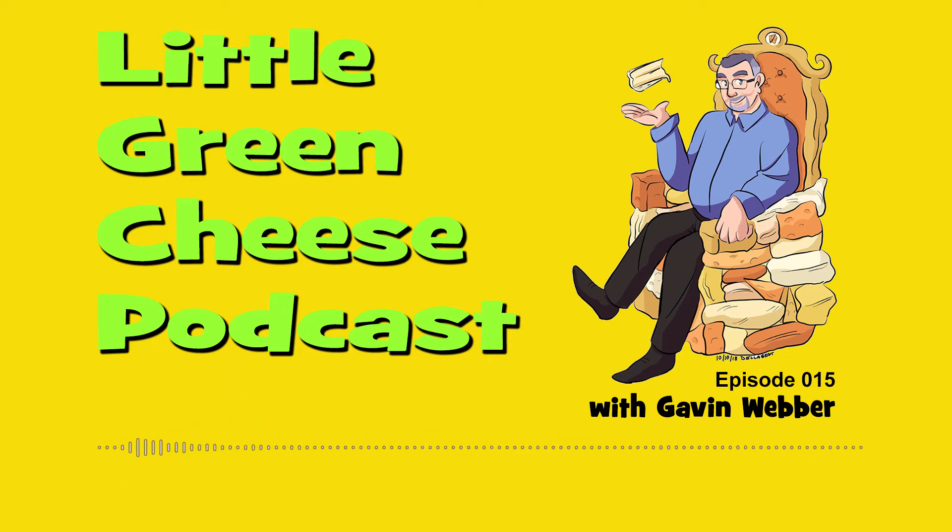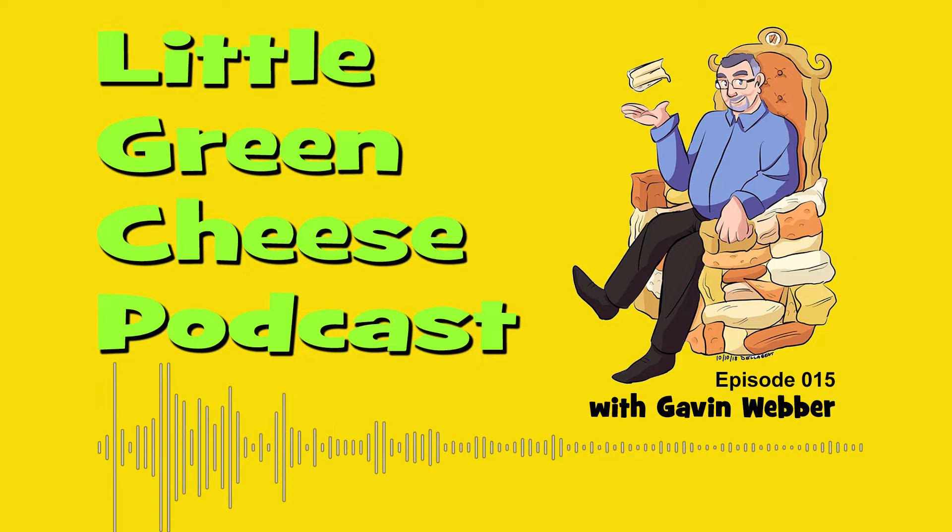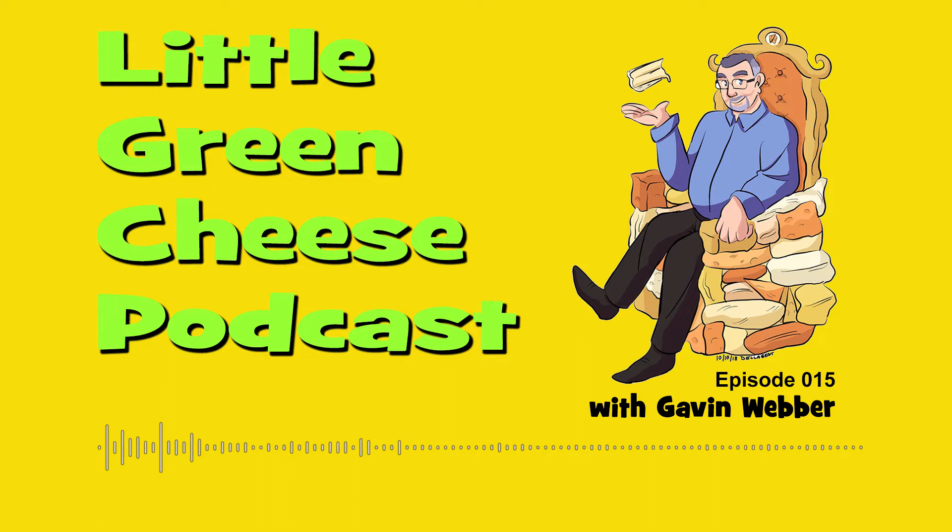You're listening to The Little Green Cheese, episode 15. Welcome back. I'm Gavin Webber, and this podcast is where you can learn to make cheese at home.